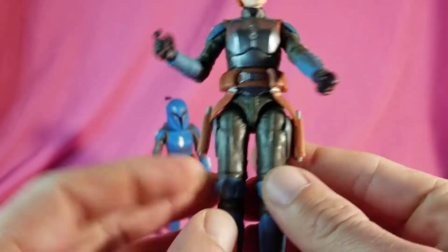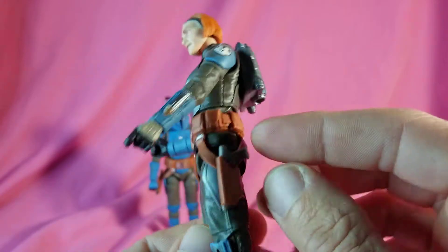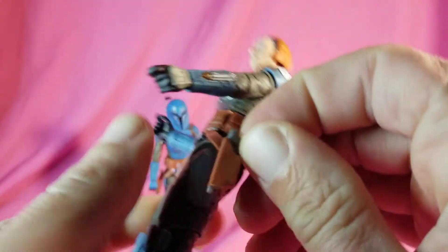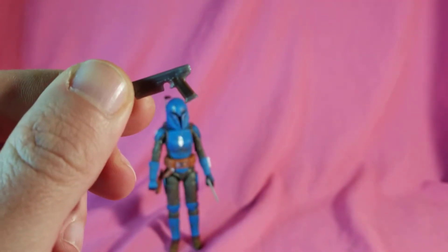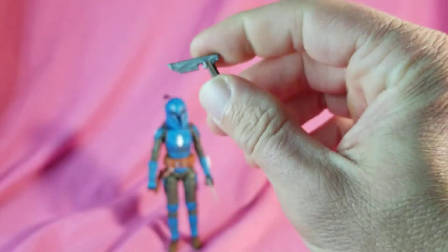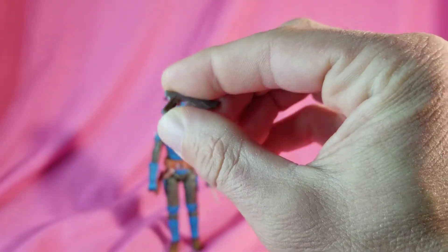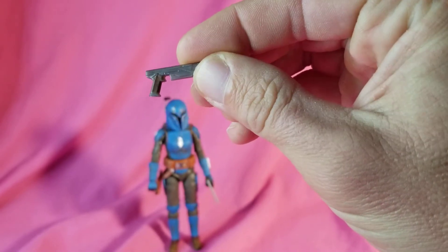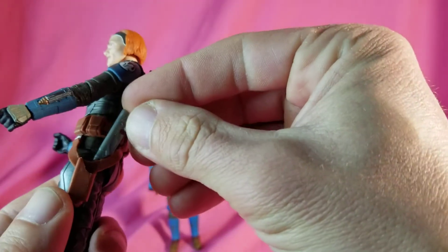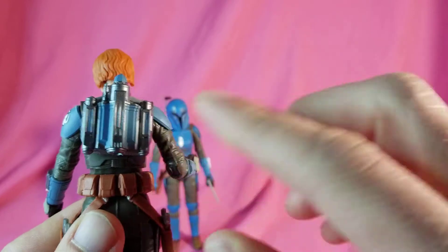Her only accessories are the two pistols she comes with, which are always in the holsters for me. It's your typical Mandalorian style pistols — blasters have a little bit of brown to the handle, mostly just that cast plastic color, and they do slide right in. She's also got her jetpack, also really well done.